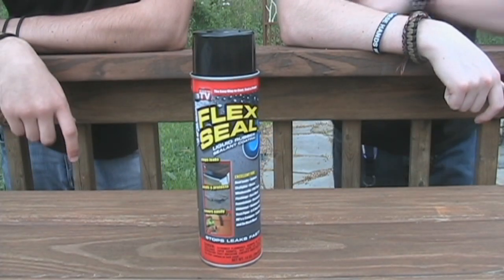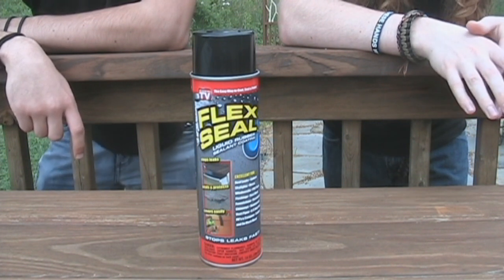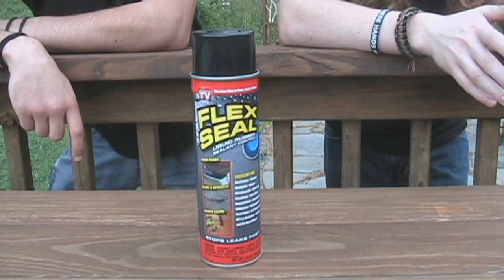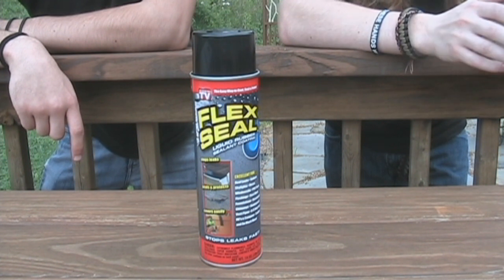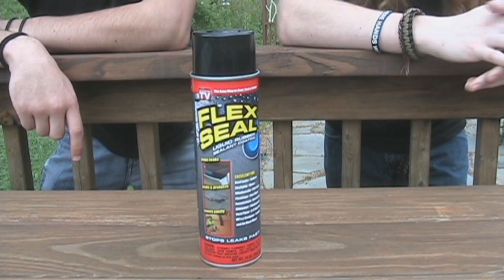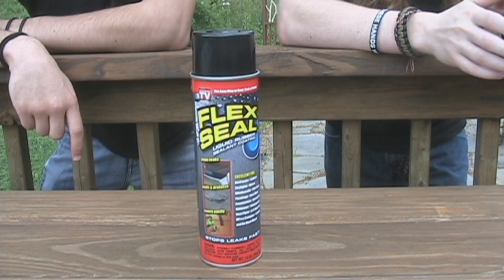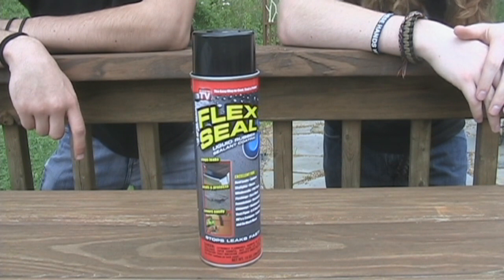Flex Seal is a rubberized leak sealer that seeps into cracks and holes and seals them from air and moisture. Flex Seal is long-lasting, watertight, paintable, flexible rubber coating that won't sag, drip, crack, or peel. Flex Seal coats, seals, and protects almost anything. One can of Flex Seal treats 2 to 12 square feet.